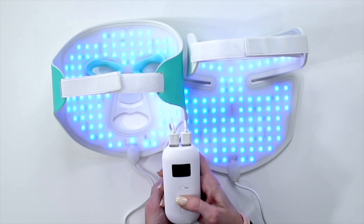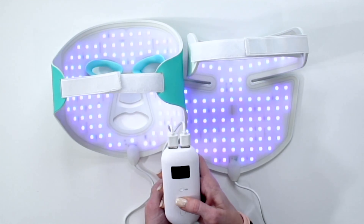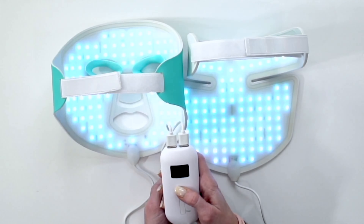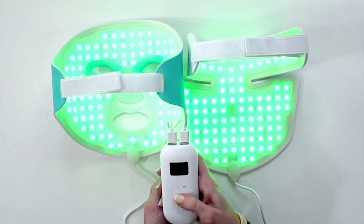This battery pack allows you to change the light frequency, the intensity of the light, set the time, and has a setting that will cycle through all of the different light settings.